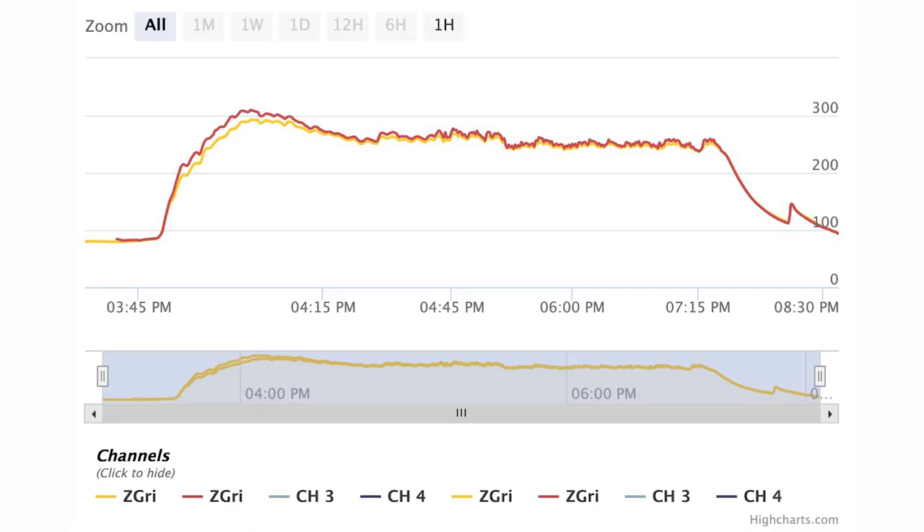We ran a pellet efficiency test starting with an empty hopper loaded with exactly four pounds of pellets. We primed the auger, powered it off once the first pellet hit the burn cup, then restarted and stabilized at 250 degrees. The grill ran for three hours and 39 minutes on four pounds of pellets before dropping below 230 degrees and continuing to lose heat.